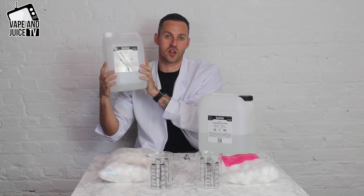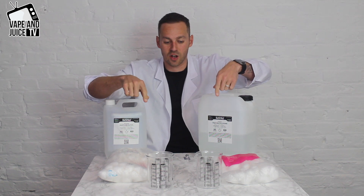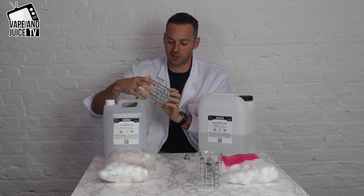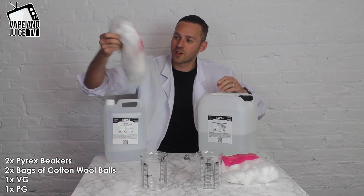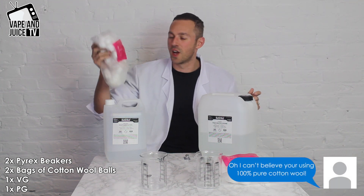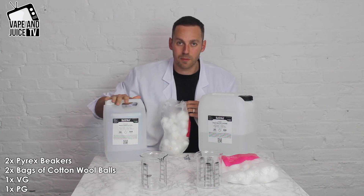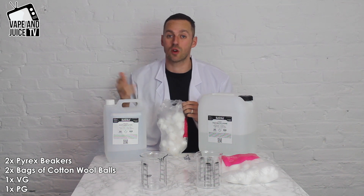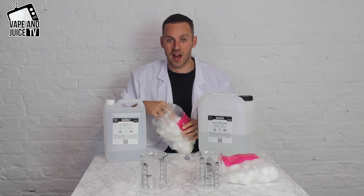If you've got a coil in your tank with a whopping big window and your liquid is more VG, it's going to leak. I'm going to show you why in this experiment. We've got two pyrex jugs and some cotton wool — you wouldn't use this in your vape kit, this is just for the experiment. I'm going to fill each beaker with liquid and cotton to show you why liquids higher in PG tend to leak out more and possibly why your vape kit is leaking.